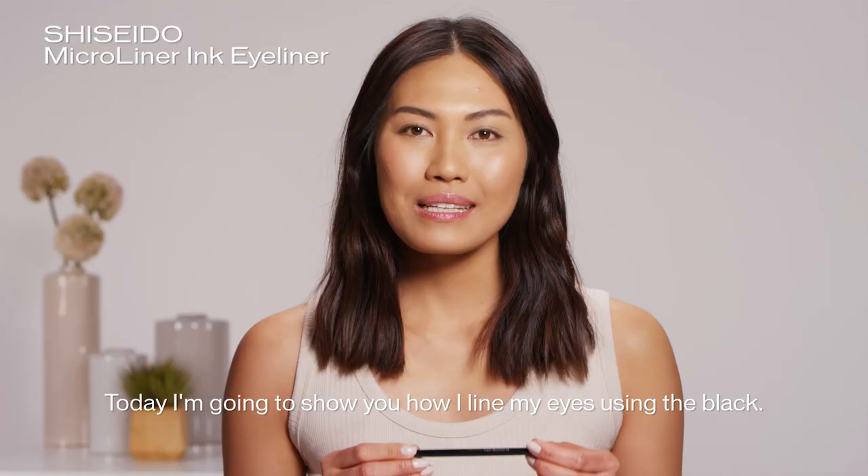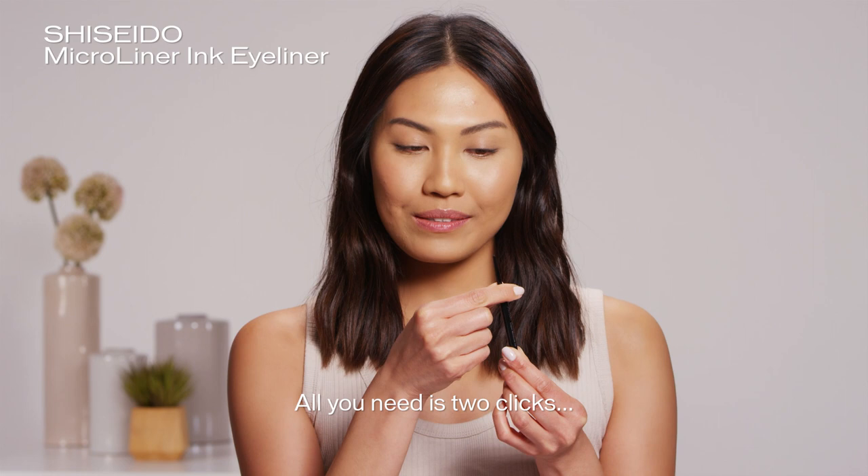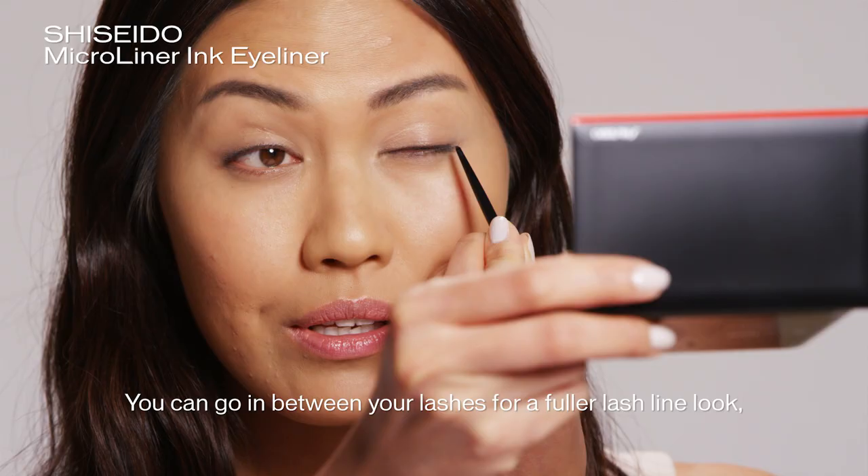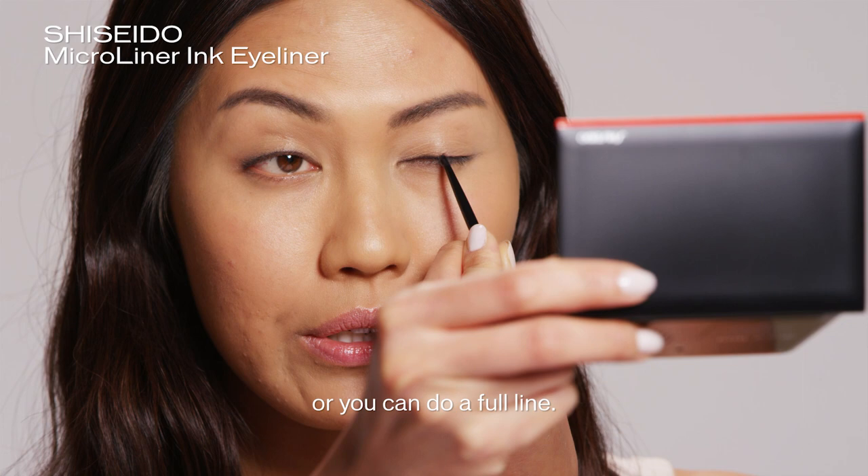Today I'm going to show you how I line my eyes using the black. All you need is two clicks. It goes on very easily and it glides — you don't need a lot of pressure. You can go in between your lashes for a fuller lash line look, or you can do a full line.